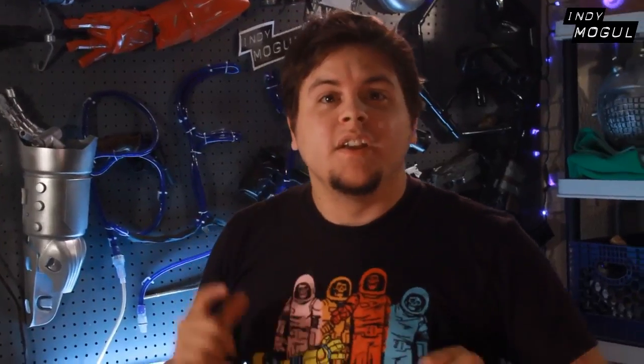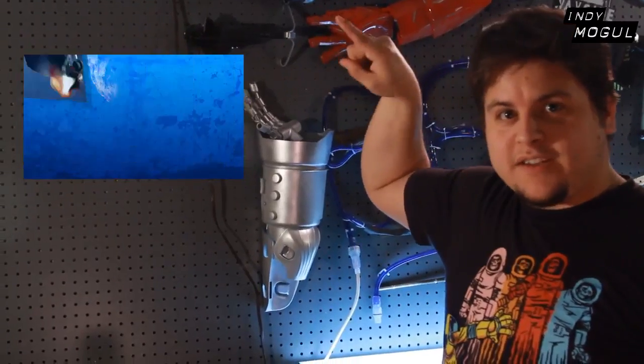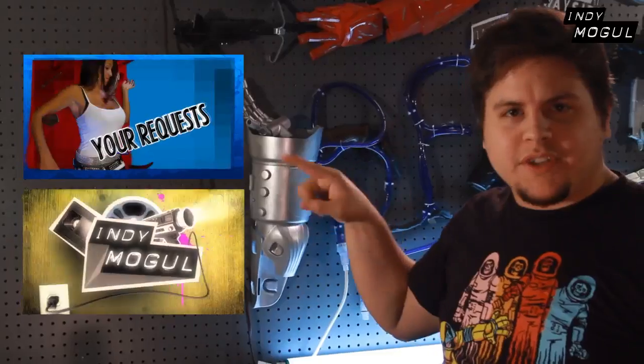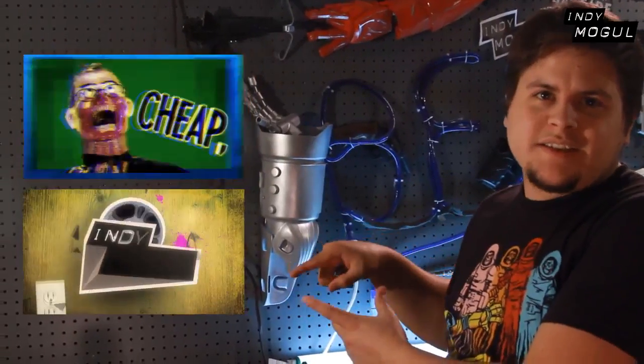That is it for today's episode of Backyard Effects. Leave a comment below and let me know what you thought of the episode. If you're going to use this effect, we will put it in the Your Effects segment next week if you send it in in time. Go to this video, which is the newest episode of Backyard Effects. Then go to this one — it's a mystery one. You're going to have to click it to find out what it is, although you can already see what it is because it's a thumbnail.